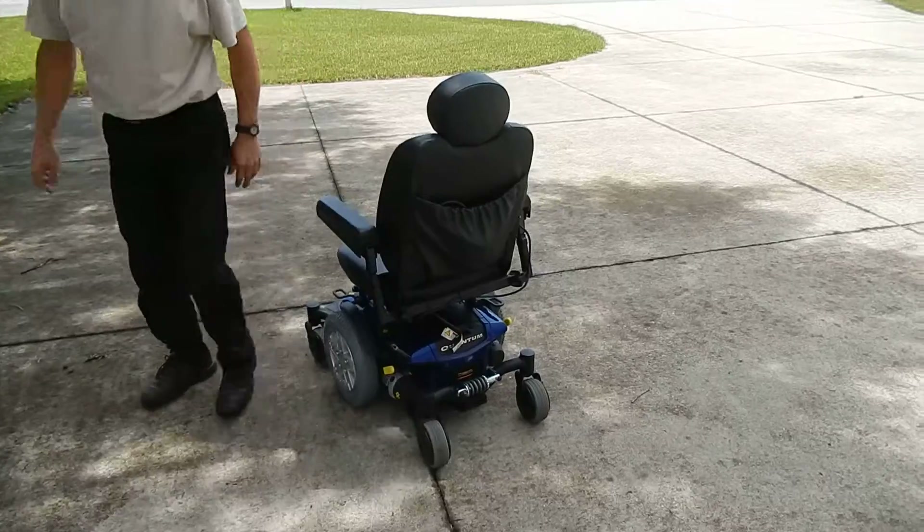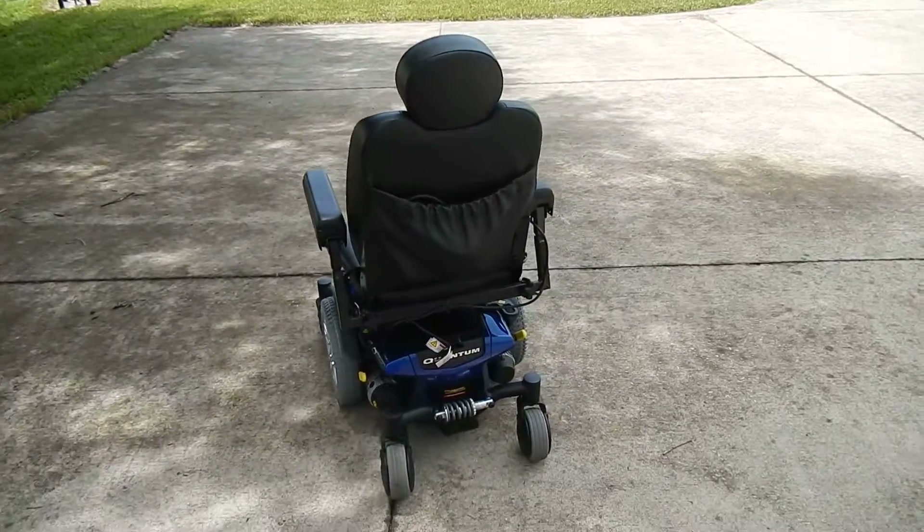This is a very smooth driving chair. It's a pretty sharp looking chair also.